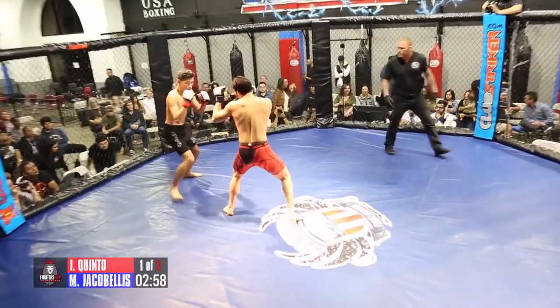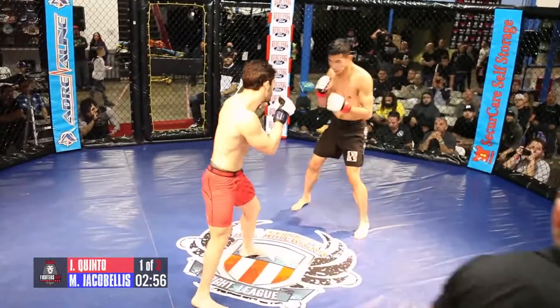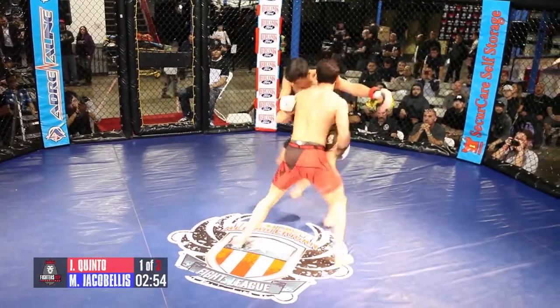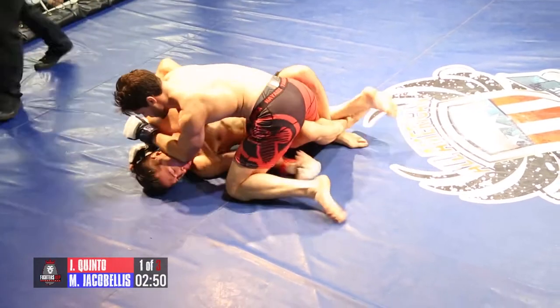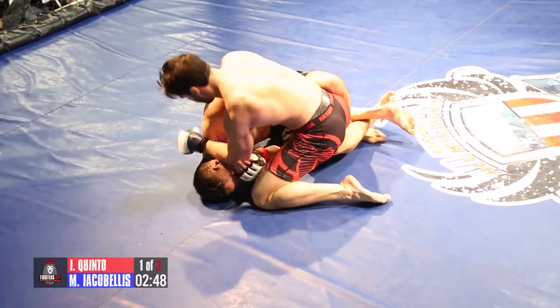Southpaw first, orthodox. Looking for that straight left to be there all day. Oh, and they are going at it. Wow, he pulled guard there. He got hit with some good shots and just decided to pull the guard.